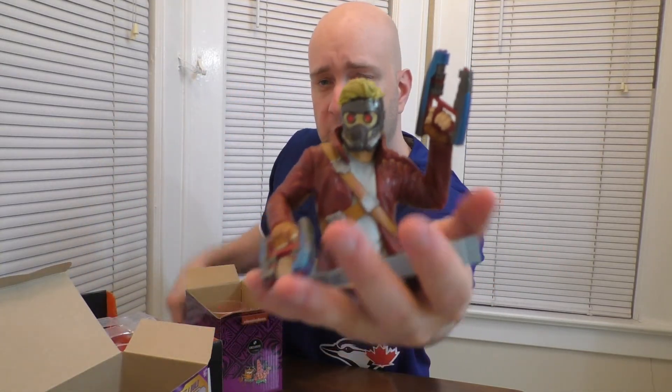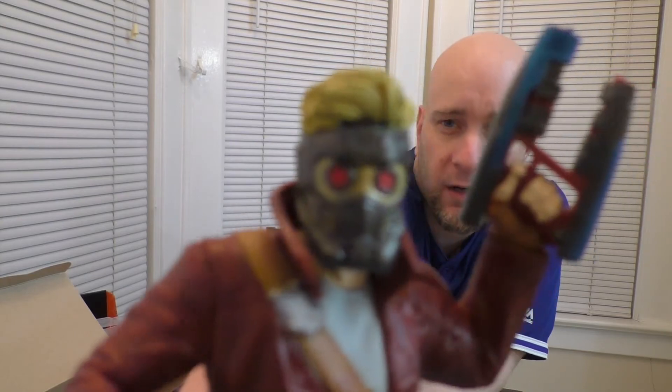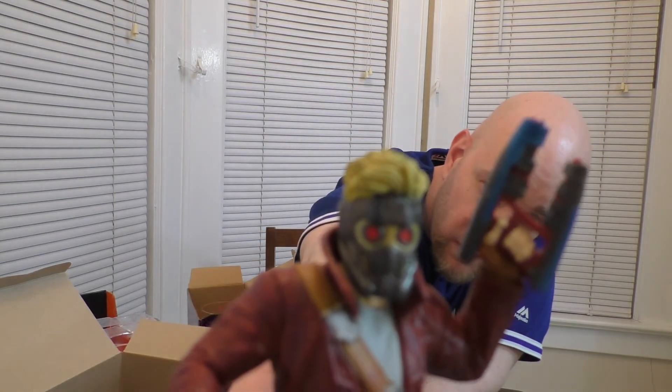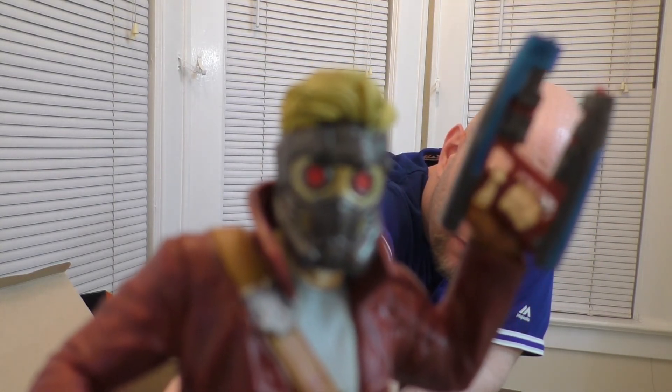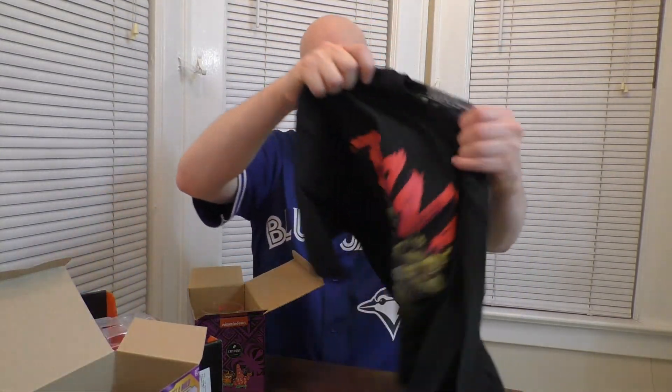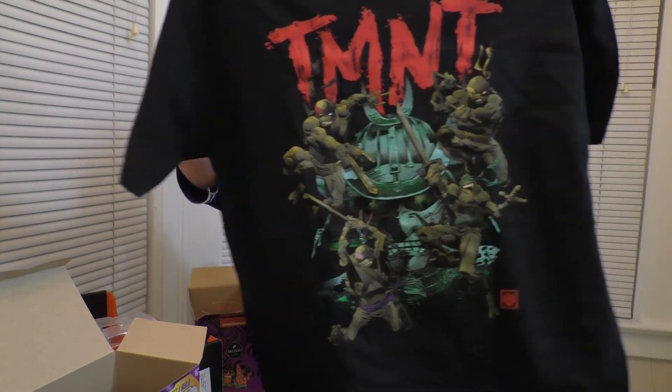And then we got our cool Star-Lord figure. There he is. Let's see if we can get a close look — I'm going to tilt my head so the camera focuses on Star-Lord instead of me. Come on, focus, focus, focus. Nope. All right, never mind. Thanks for all your help, camera. And then our Ninja Turtles TMNT t-shirt. That concludes this unboxing. If you enjoyed it, please let me know down in the comments and I'll continue making these unboxings. If they suck, let me know too. If you were entertained by this video, please show your support by liking, sharing, and subscribing. Thank you.